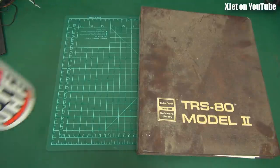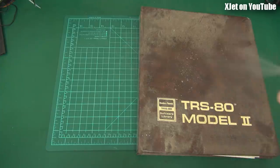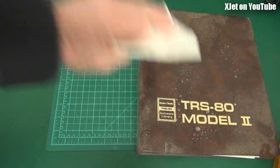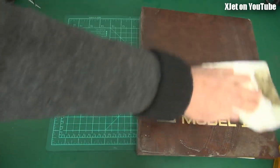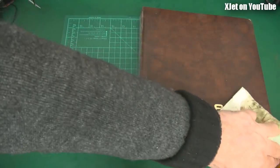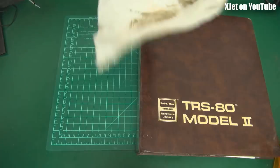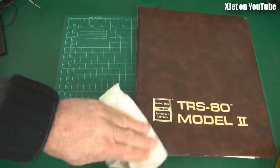G'day, let's have a coffee together. I was tidying up - I do tidy up sometimes, not often but occasionally - and I found this. It's not what it says on the cover. It's not a TRS-80 Model 2 manual even though it says so on the front.